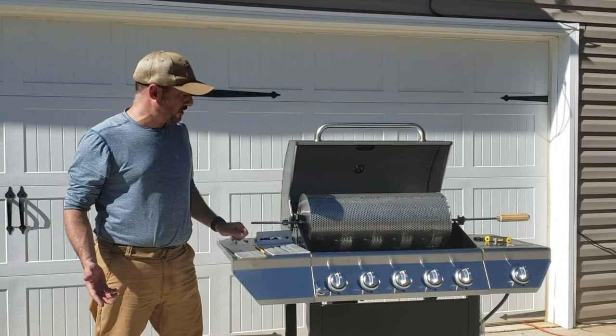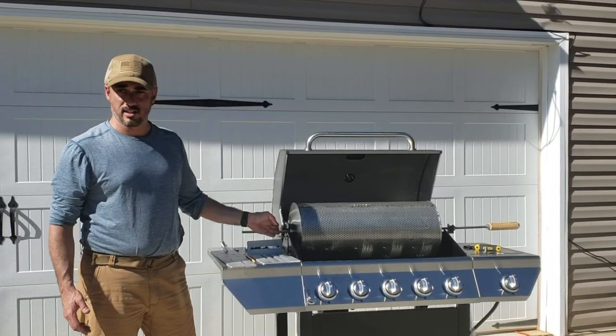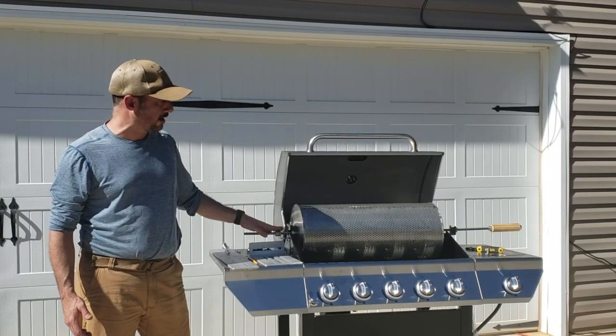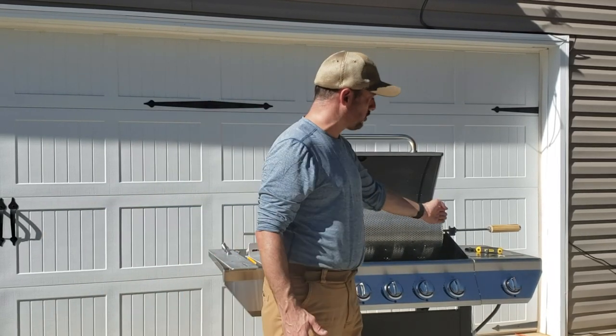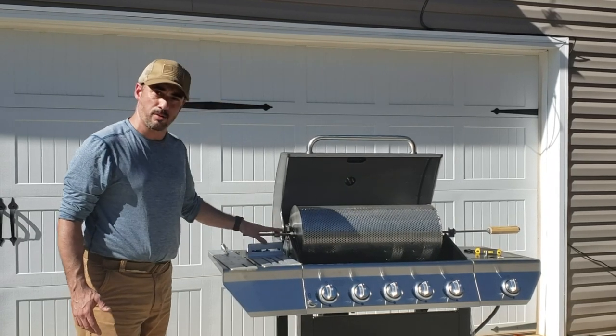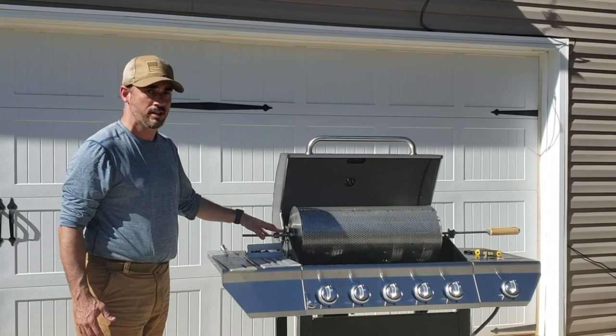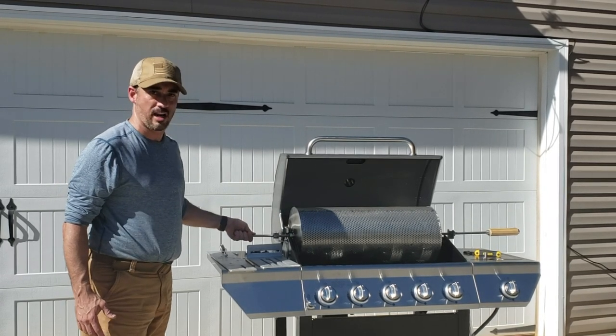We're continuing our roaster build today. This is our 12-pound RK drum roaster. On the left-hand side we've just installed a bracket and a bearing, and on the right-hand side we've also installed a bracket and a bearing. As mentioned in previous videos, we only use this bracket on the big 12-pounder — everything else we just support this side with the motor only.